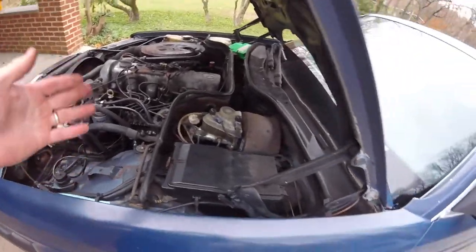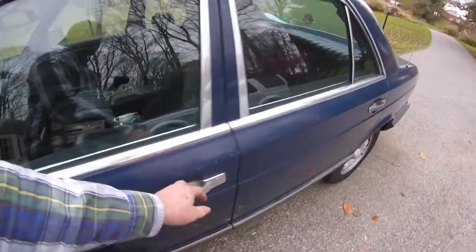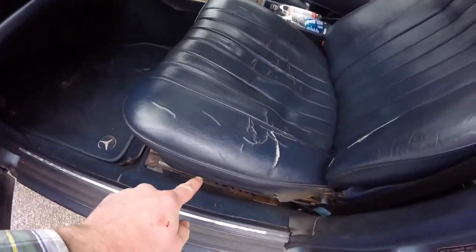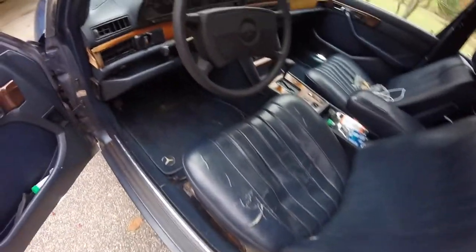With a car that might have some mice nests in it, you're going to run into some wires that are chewed. There are some under here that I know I'm going to have to fix.